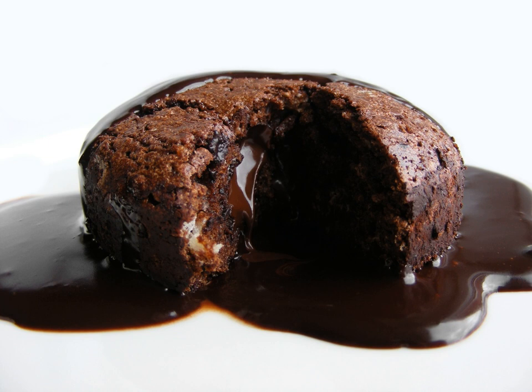Molten chocolate cake is a popular dessert that combines the elements of a flourless chocolate cake and a soufflé. Its name derives from the dessert's liquid chocolate center, and it is also known as chocolate molten, from French for soft chocolate lava cake, or simply lava cake. It should not be confused with chocolate fondant, a recipe that contains little flour, but instead a lot of chocolate and butter, hence melting on the palate, but not on the plate.